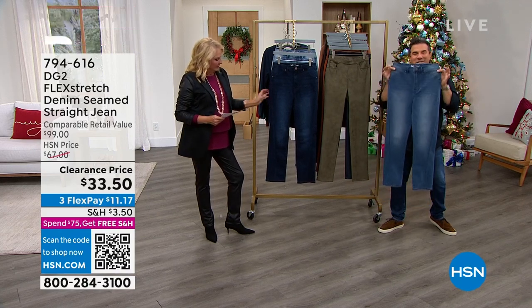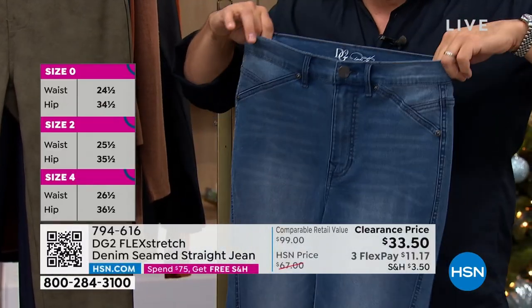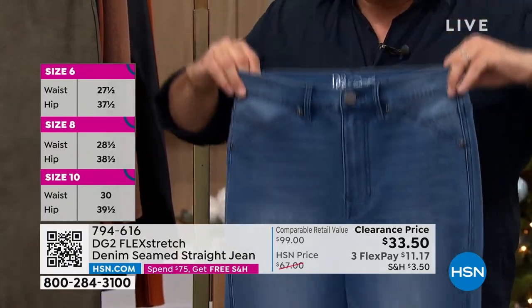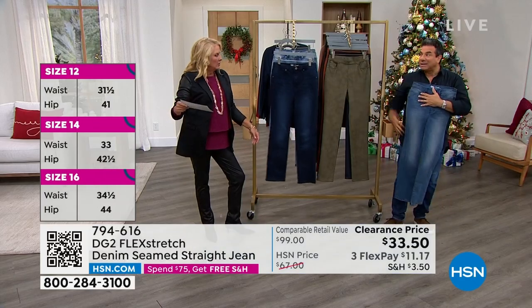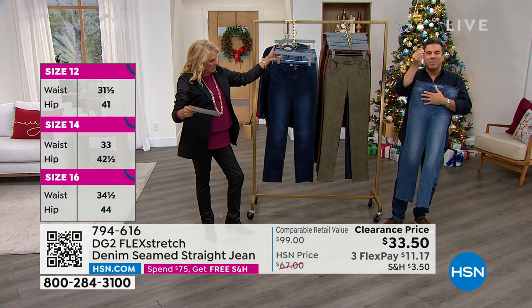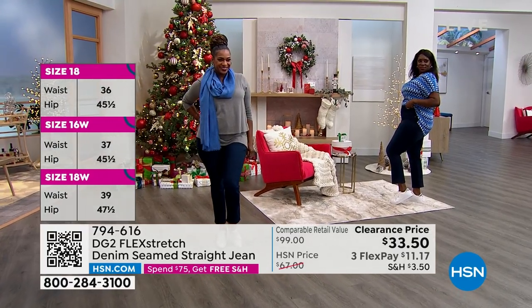Flex stretch can only be made in two factories in the world, and one of them burnt down. So we did not have flex stretch for about five years here at HSN. But now it is back and it is full blown amazing. This is a crop style. It is very lightweight — people love flex stretch. You get all the stretch of like virtual stretch, but it's so thin and so lightweight without compromising the structure of the jean.